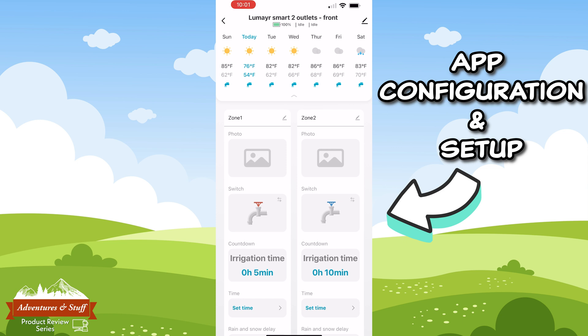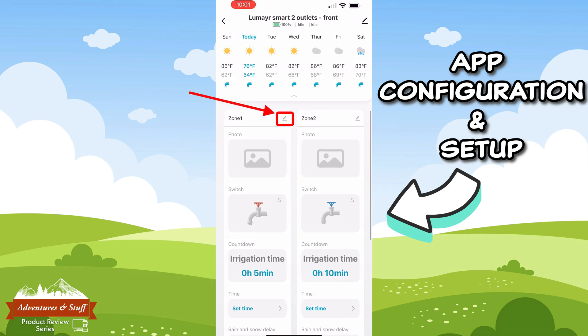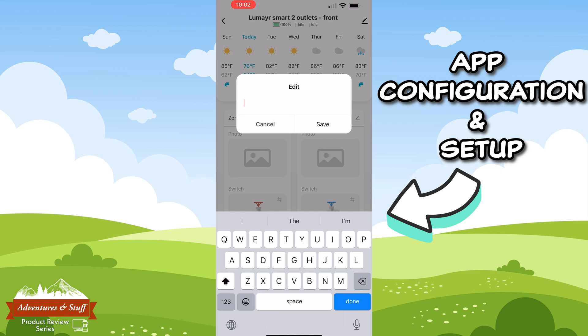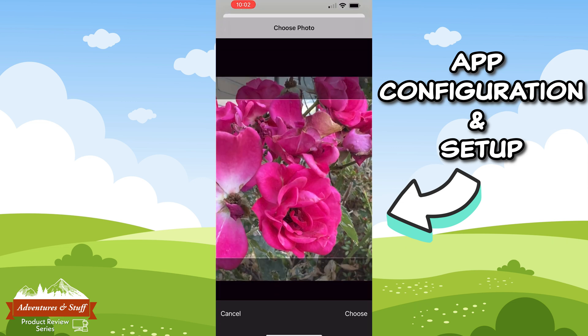Now let's jump back to the app and check out all the other features. From the top of the home page you'll be able to see the water timer name, and just below it you can see how much battery charge is left as well as the status of the two outlets — right now they are not running so it shows idle. Below that it shows the forecast for your area. Working our way down, we can see the two zones that represent the two outlets. Clicking the pencil icon will allow you to change the name of the zones.